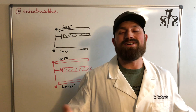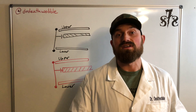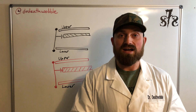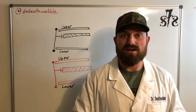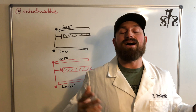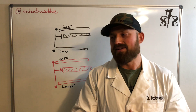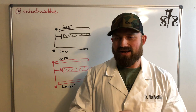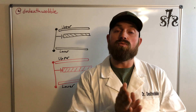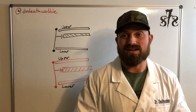Now if you put it on the internet saying hey, I got death wobble, you're going to get 10,000 things because there's a lot of things that can cause it. But we want to look for the root cause, not just throwing a band-aid on it. A common one is, let's say, hey, I lifted my Jeep and now I have death wobble. Well, what did you change? That's what we always want to look at first, before we throw a full new XYZ and spend all kinds of money.